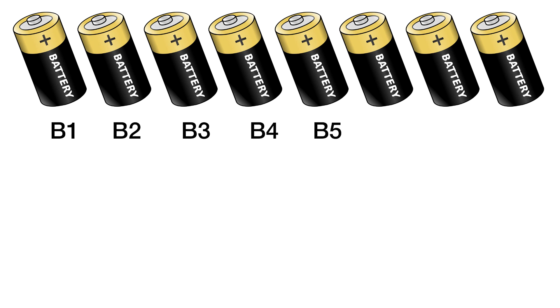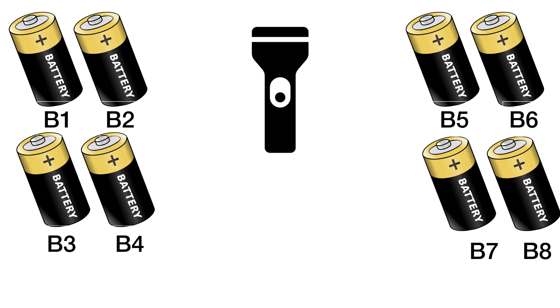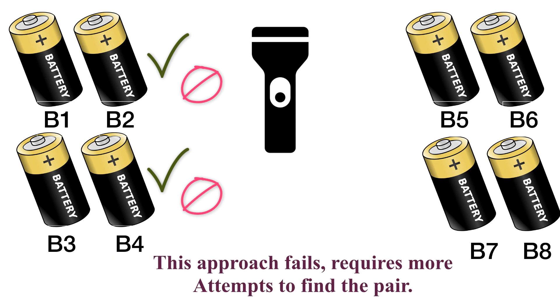Let's call the batteries B1, B2, B3, B4, B5, B6, B7, and B8. The torch will work when both batteries are working; it will not work if any battery is faulty. With the best case, if you take two pairs of batteries and put them in slot 1 and slot 2 and test them — if working, then fine; else take another two and test, continuing until you get the correct pair. But the whole objective is to find the solution for the worst case scenario, not the best case.